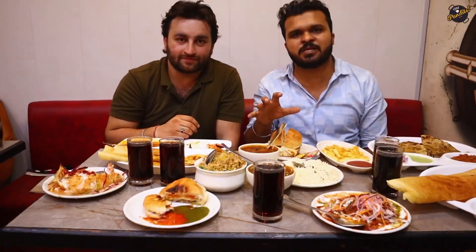So friends, if you want great combos, you have to come to Janipur High Court Chowk. There is Pepper Plates Cafe with so many things to offer. We'll put the timing and all the combo details in the description. Don't forget — Pepper Plates, Janipur. Bye bye!